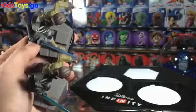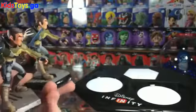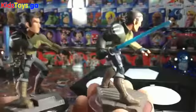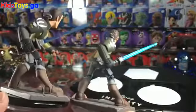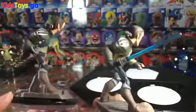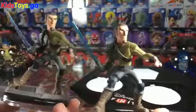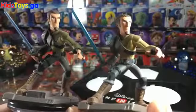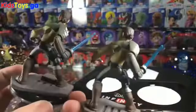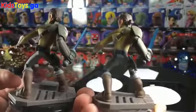They look pretty similar — pretty much identical actually. I thought that Luke or Vader had the least amount of changes, but it seems like Kanan takes the prize for least-changed figure. So there you go — there is Kanan and his LightFX version side by side, unboxed.